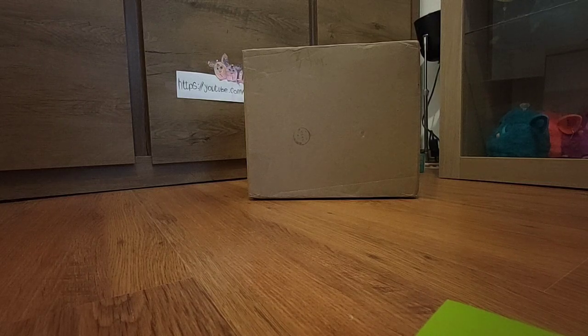Hi, Zabemadu here, and welcome to yet another unboxing! Today we're gonna be unboxing multiple furbies, so stay tuned!